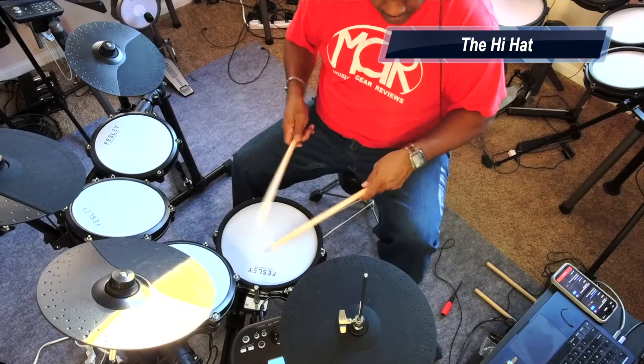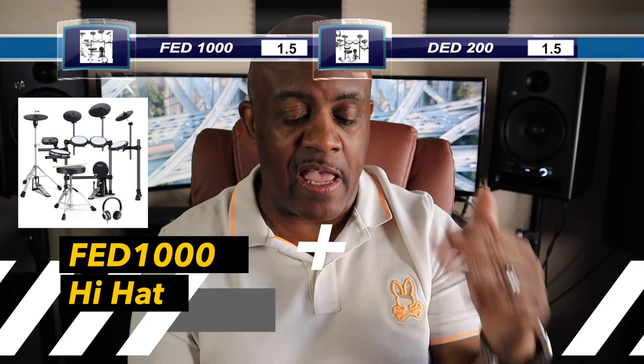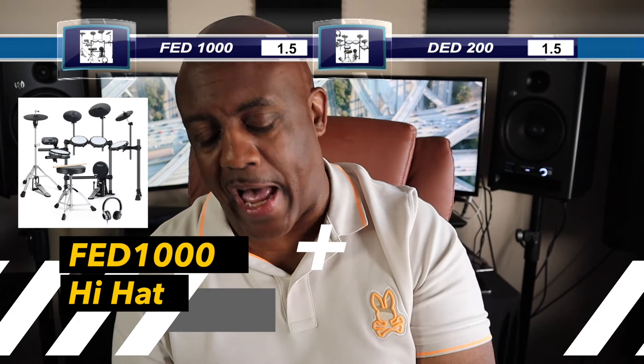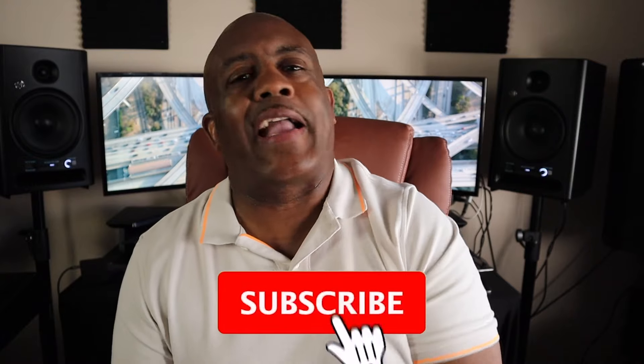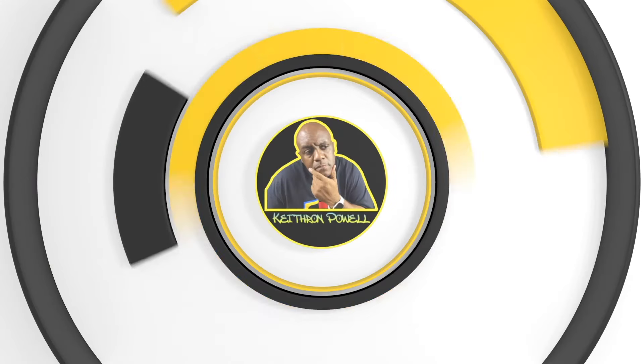When it comes to gear, what makes the Fesley stand out is that standalone hi-hat — it cannot be beat. It's phenomenal; you've got to have it. Pulling it out of the box and getting that real, true feel, I've got to give the point to the Fesley because it gives you the full hi-hat, whereas the Donner comes with the standard hi-hat you get with most electric kits. The point for the hi-hat situation goes to the Fesley 1000.